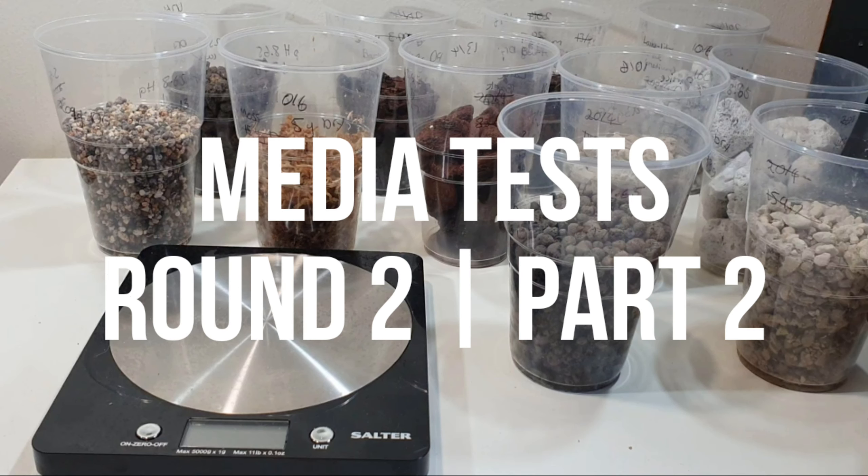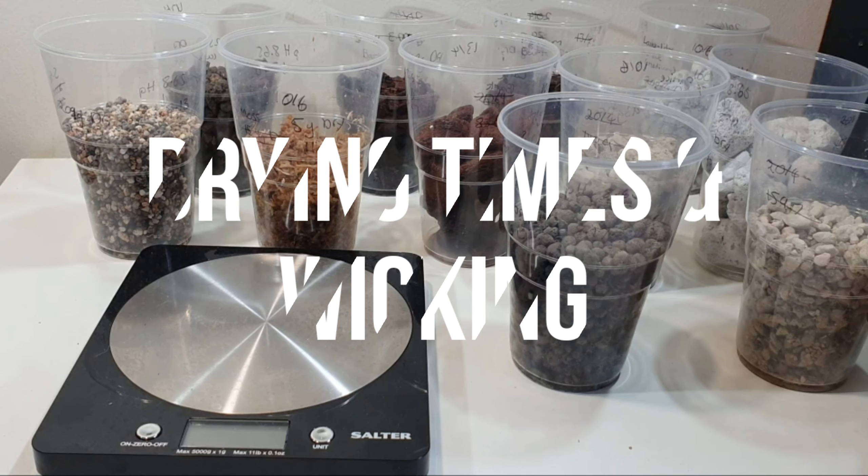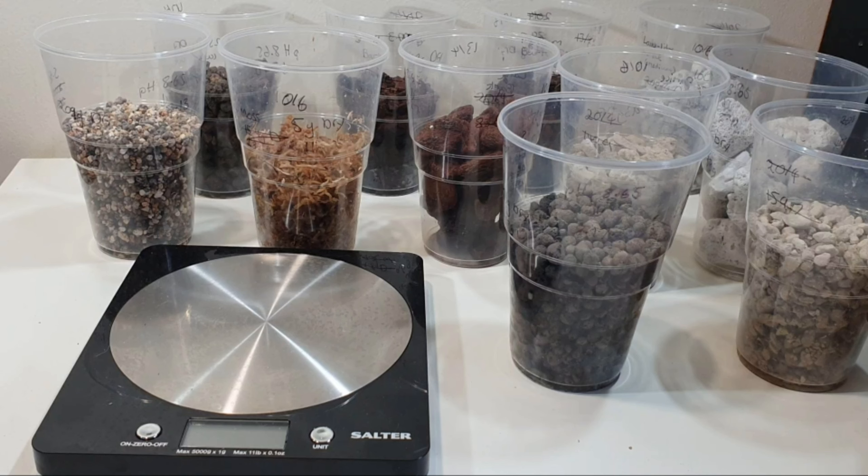Hi everyone, it's Annabelle and welcome back to my channel. In today's video we're going to be looking at part two of a media test series that I started a few weeks ago — I'll link that up in the corner and down below. This is seven days after the initial experiment looking at drying times and also at wicking efficiency and how it wicks water up from a reservoir to the top layer.